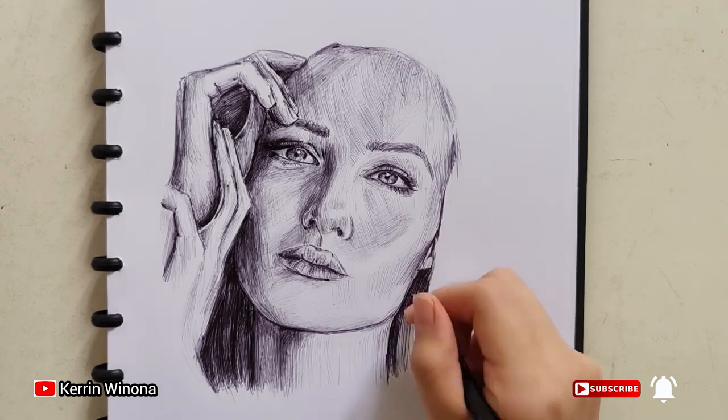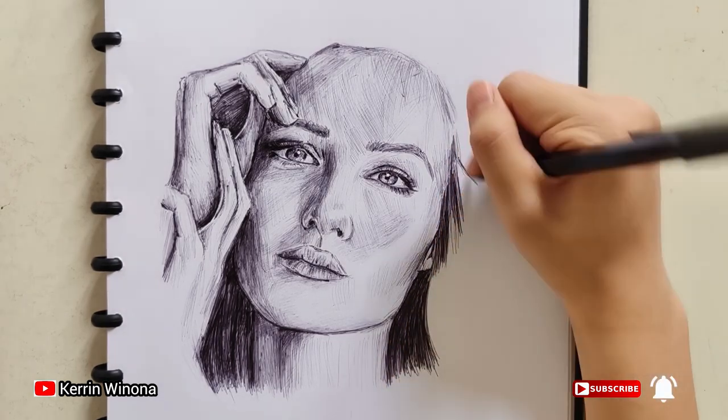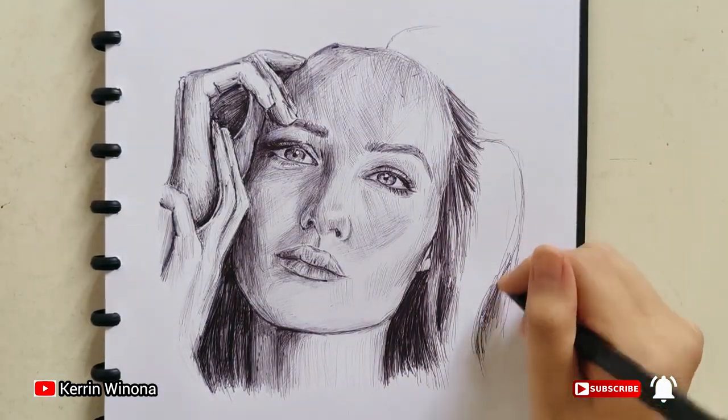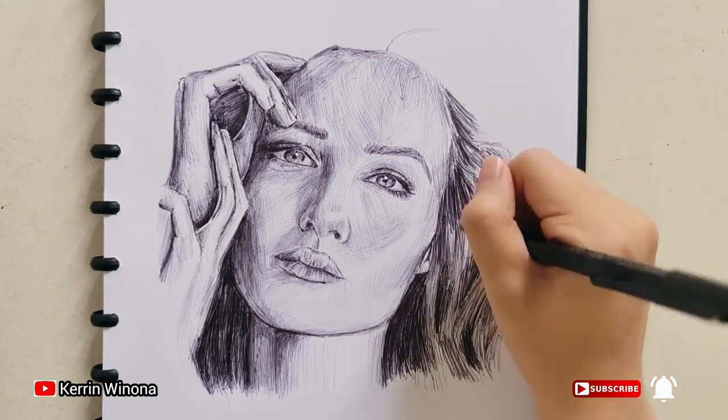Finally, we are going to draw the hair. I consider it the easiest part. For the lower side, the hair below the head and between the neck and the hand has a darker value because of shadows.